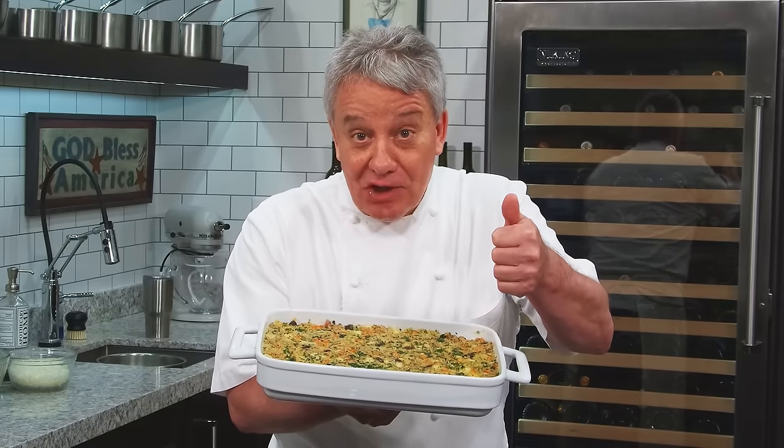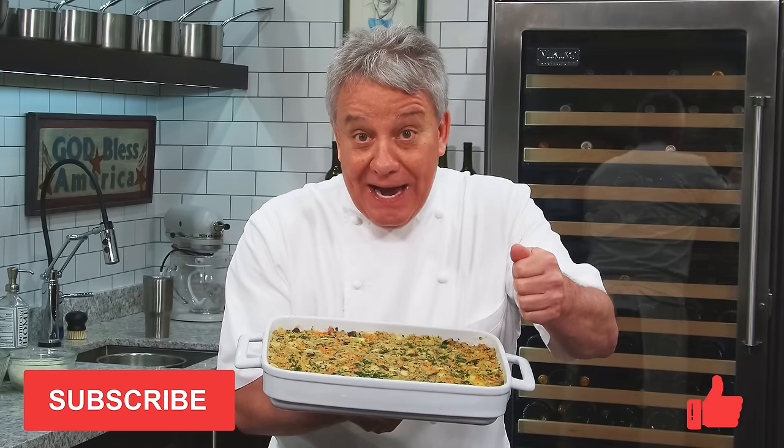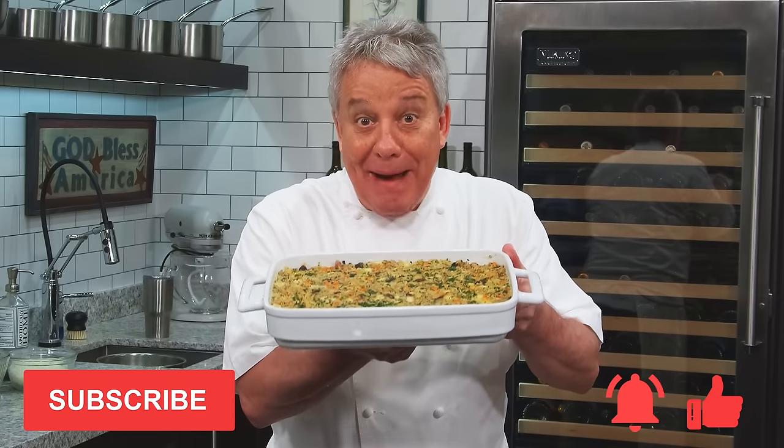Don't forget, give a thumbs up if you like the video, subscribe to the channel if you're not already subscribed, and don't forget to ring the bell. Stay tuned, I'm going to show you how to make this amazing stuffing.